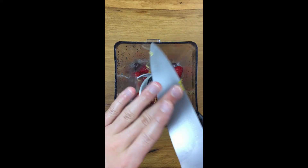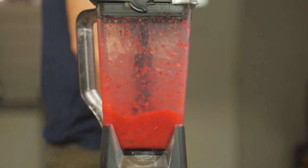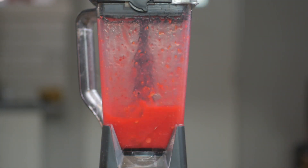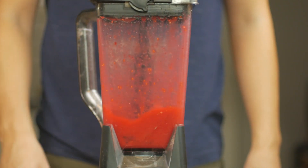Throw your zest right in there. Give it a nice blend. You can walk around, do the dishes, give it a nice mix or something. Give it a nice little wipe down. We're all ready.